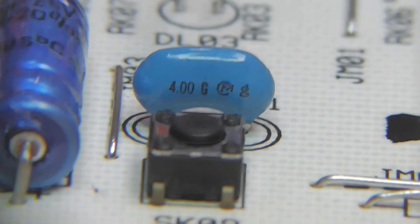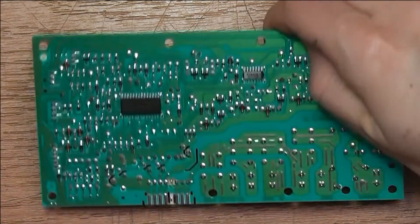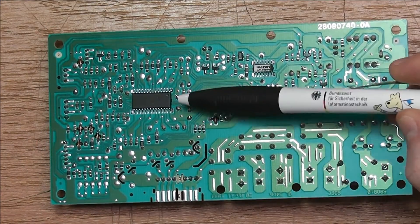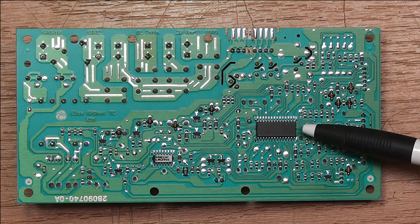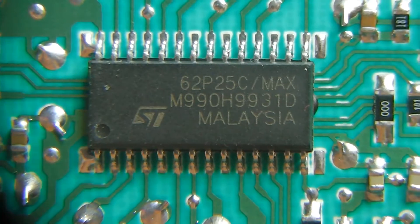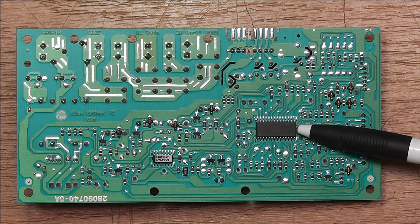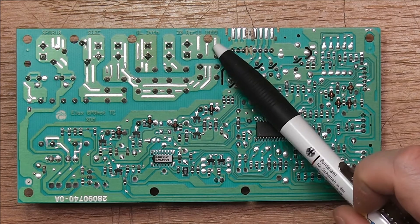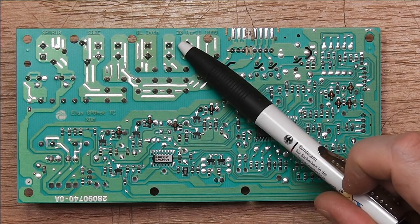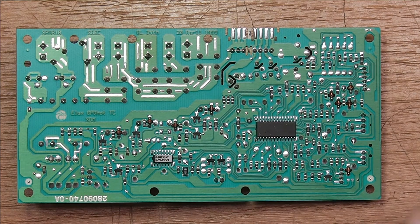Over here is a ceramic resonator of 4 MHz which probably supplies the clock for the microcontroller on the bottom side. The microcontroller is an ST brand ST62P25C — an 8-bit microcontroller with 4 KB of flash. Over here we see a date code that says this was designed on the 20th of April 1999, so the whole thing is about 15 years old now.